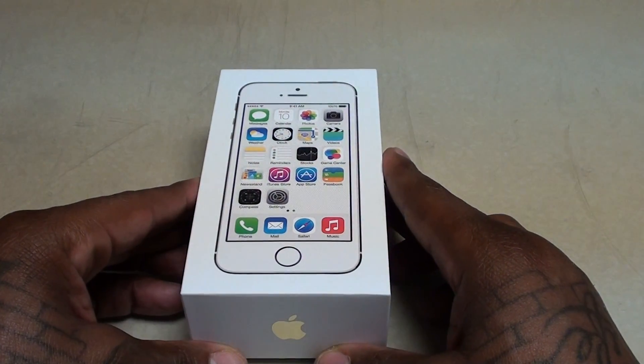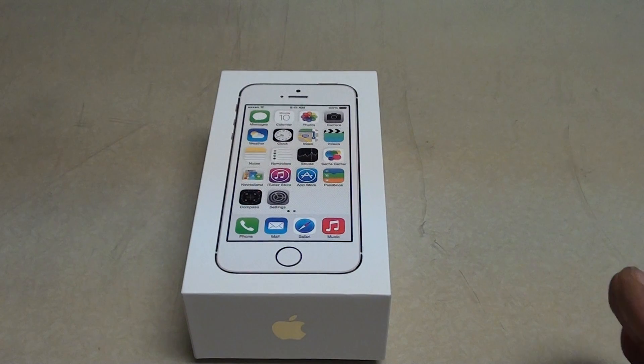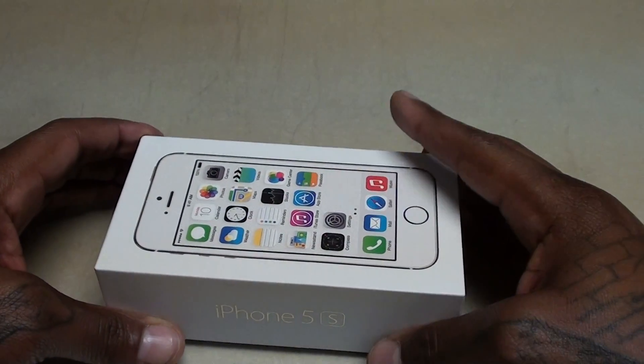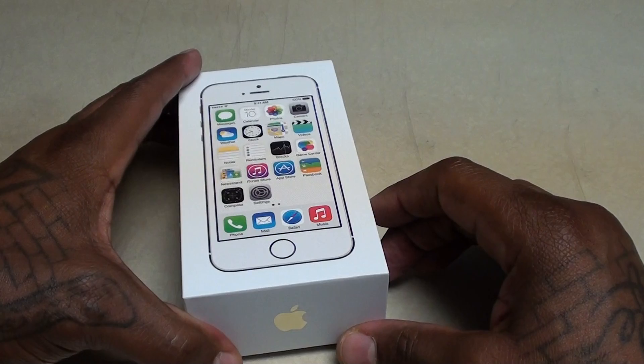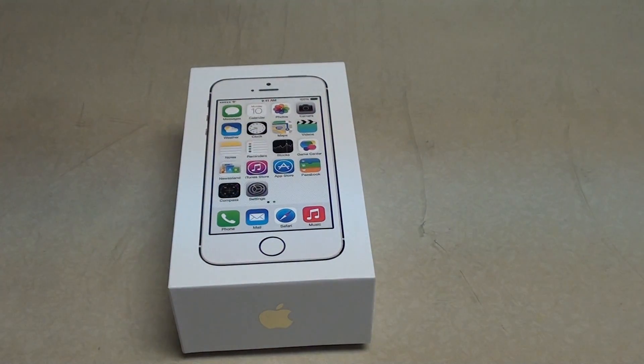Yo what's up everybody, it's your boy Floss back again with another video. Today we're going to do a quick unboxing of the iPhone 5S. I finally got this. Shout out to Best Buy because I ordered this about a month ago, waited all that time and they sent me the white one. I had to send it back because I wanted the gold joint, so we finally got the gold one on deck. Let's take a look at it.